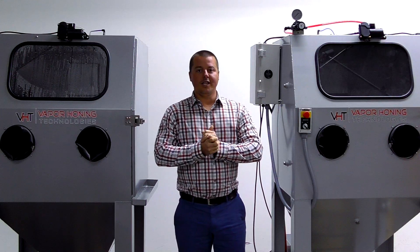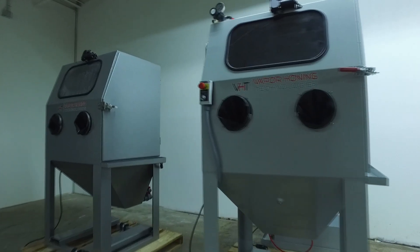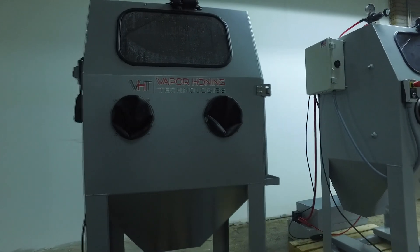Hey guys, John Paper Honig Technologies here, today showing off two drastically different machines — but you may think that they are identical. They're not. They're identical in size, that is it.